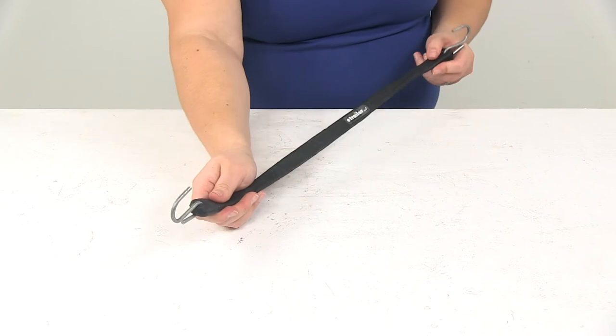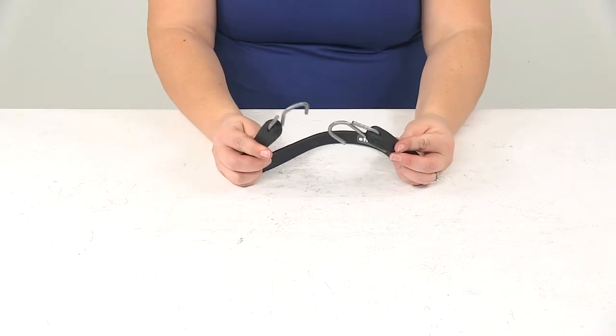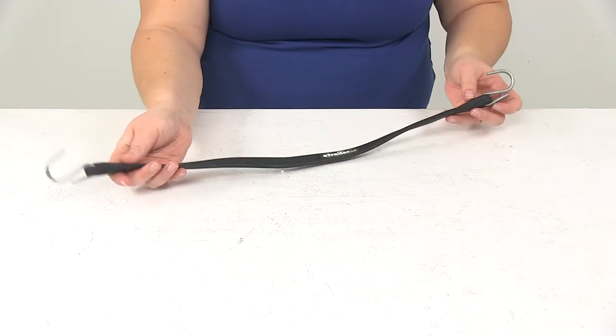It is going to be made of a vulcanized rubber, so it's going to stretch for that good fit, and has those S-Hooks on the end to get this attached wherever you need it — either in a grommet on your tarp or between tie-down points on your truck or trailer.